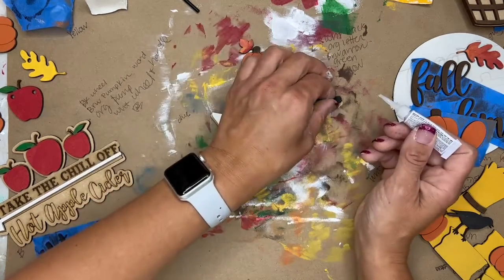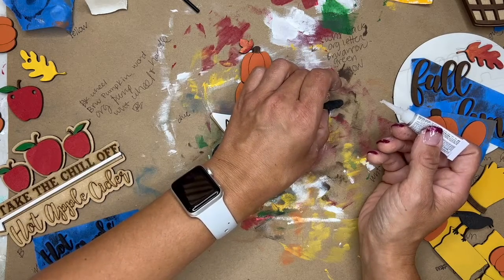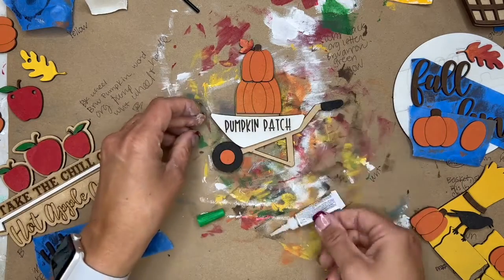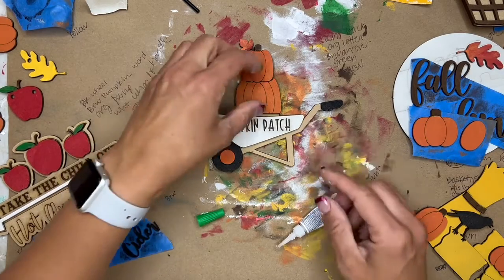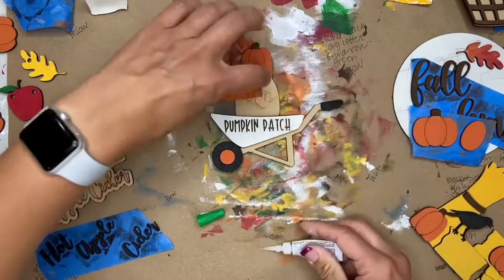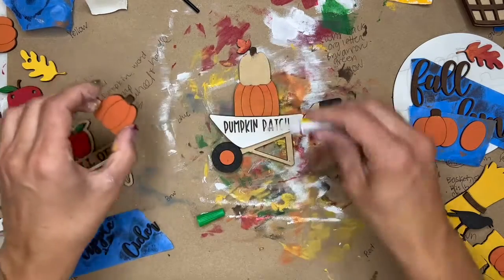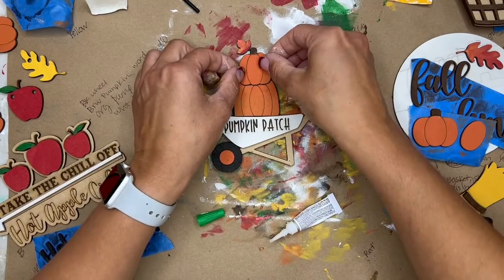Two things can happen: you might determine you want to change your color on your project — that's totally fine, just paint over it. Sometimes you'll need to put white down first and then paint it the next color depending on what it is. The other thing is you might notice that you painted a piece backwards. Make sure that's fixed before you add glue, because if you add glue and then realize it's backwards, you'll have glue on one side and you'll end up wiping off the glue as best you can, then possibly sanding and repainting the other side.